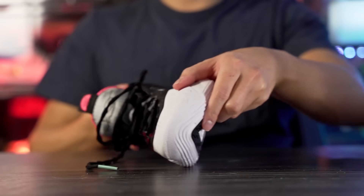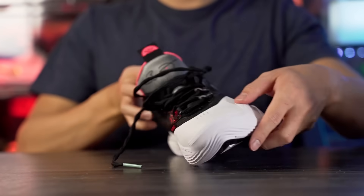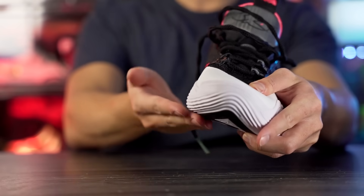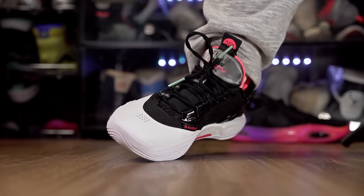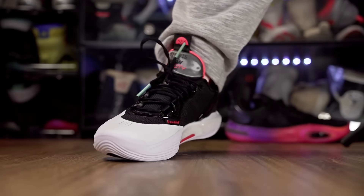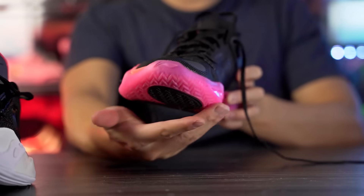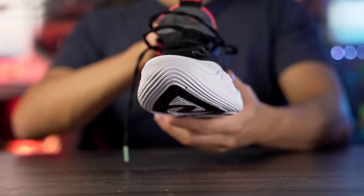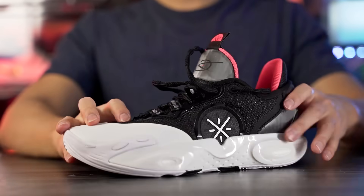One more thing on the outsole — the rubber comes up on the medial side so you get better grip during lateral movements. There's not a crazy outsole curvature, just a little bit of rounding, kind of like Kyrie's with the outsole curvature. The AC11 had a lot more of that curve, but it's still present in the AC12, just not as much.